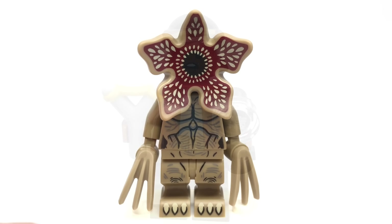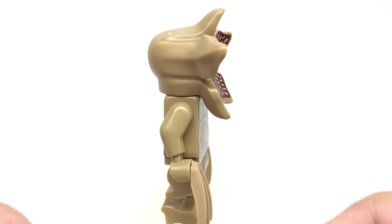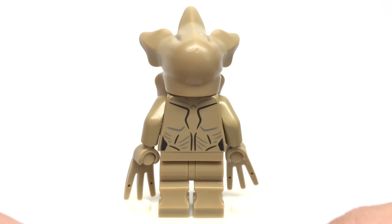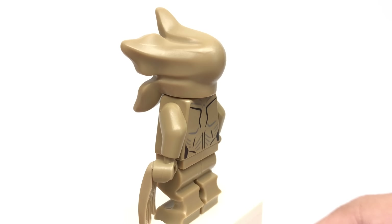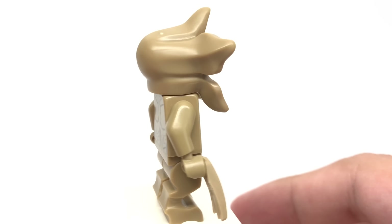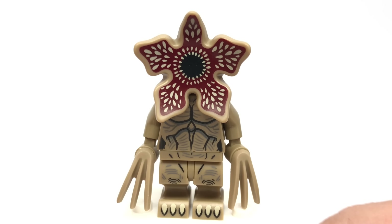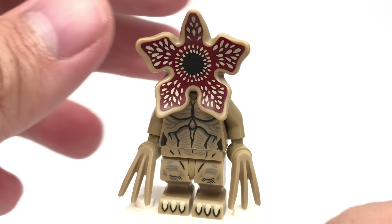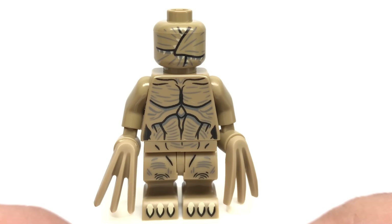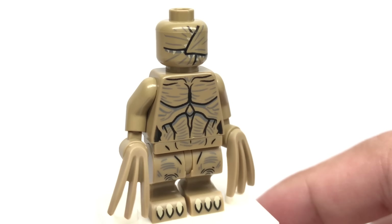Here is the minifigure for the Demogorgon, and the design is freaking awesome. It uses the gremlin legs as we call them from LEGO Dimensions, claw pieces, and a totally new headpiece with such a cool design. The printing in the front is perfectly creepy, and if you want a closed mouth version, they give you a design for that on a minifigure head underneath. No back printing on that minifigure head, but still super cool.